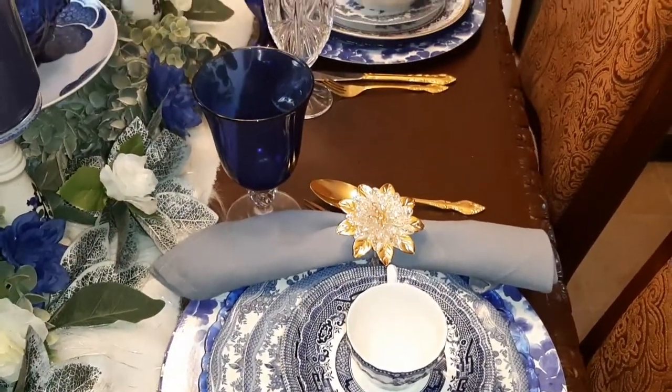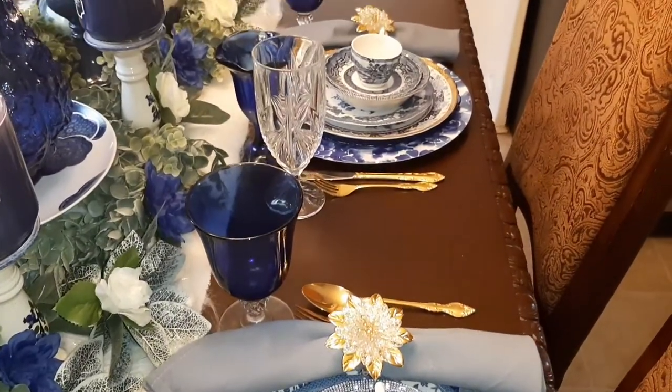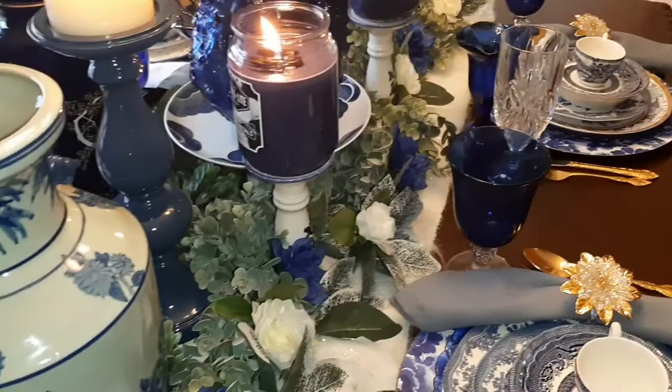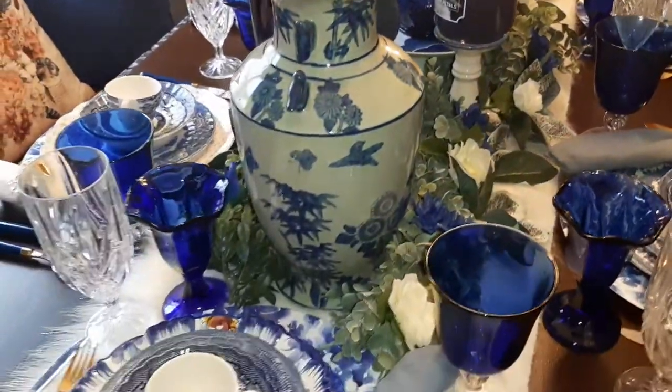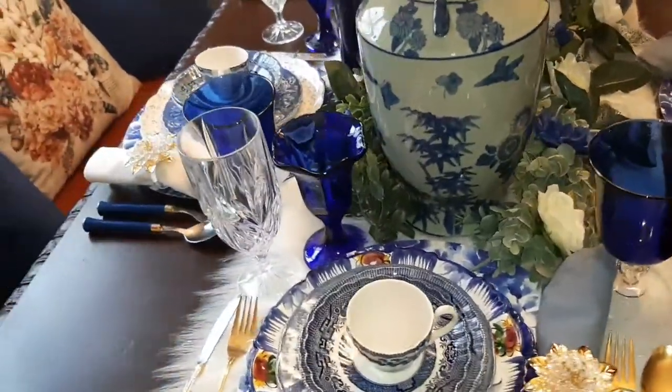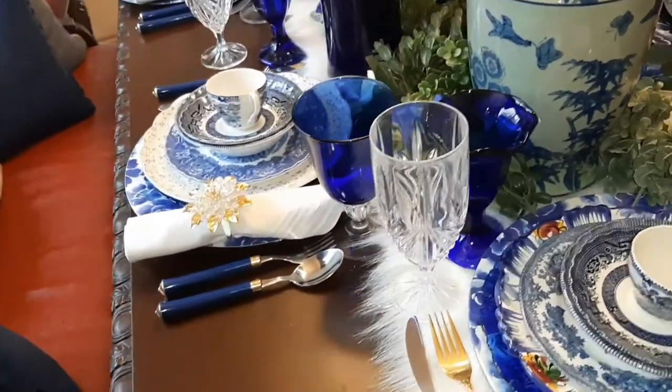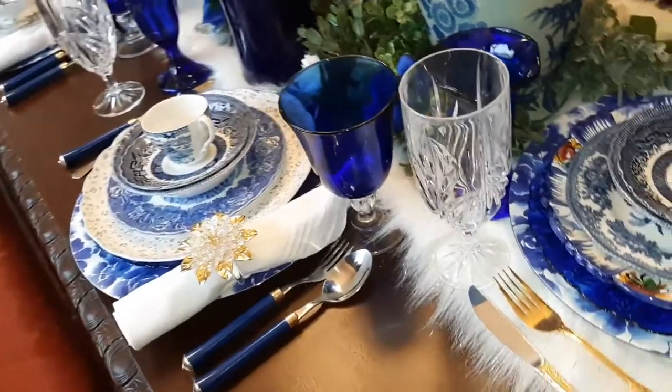I put those on there to bring out the gold within the silverware. On this side I have the silver and blue with the gold on the silverware. I'm gonna go up close so you can see it.